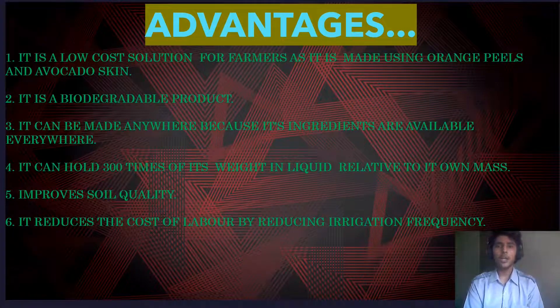What are the advantages of this SAP? First, it is a low-cost solution for farmers as it is made using orange peel and avocado skin. Second, it is a biodegradable product. Third, it can be made anywhere because its ingredients are available every day. Fourth, it can hold 300 times its weight in liquid relative to its own mass. Fifth, it improves soil quality. Sixth, it reduces the cost of labor by reducing irrigation frequencies.